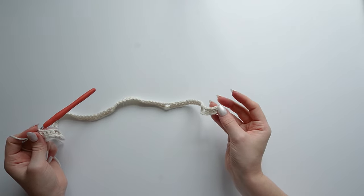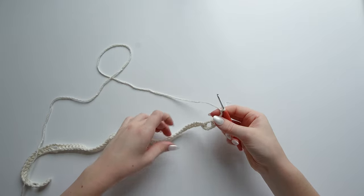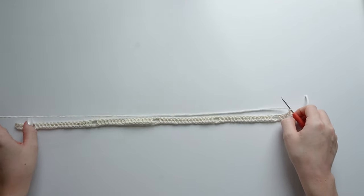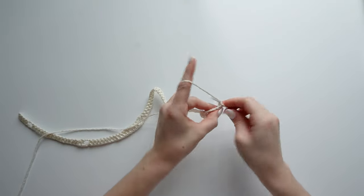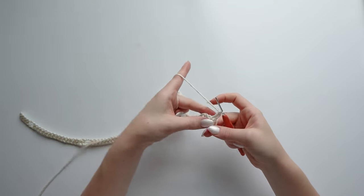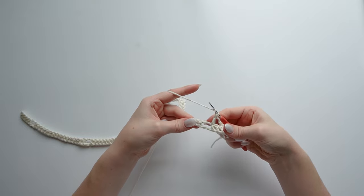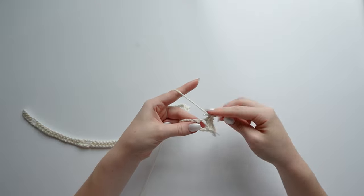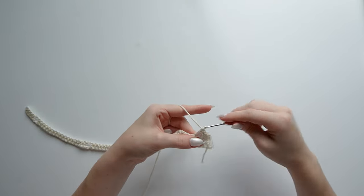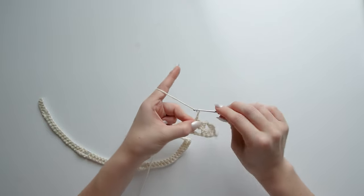After the last set of 16 double crochets, chain 2, skip 2, go into the third. If you did everything correctly, you'll have 4 stitches remaining — make a double crochet into each of those 4. This mirrors the 4 at the beginning. Now chain 2 and turn. For row 2, go into that very first stitch with a double crochet. You should have 3 stitches before the previous row's hole — chain 2, skip 2, go into the third, then put 2 stitches into the actual hole itself and one right after.